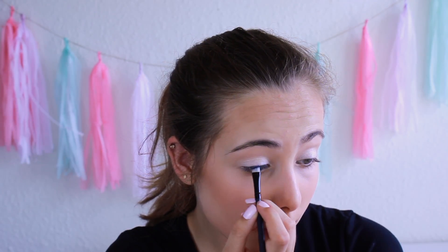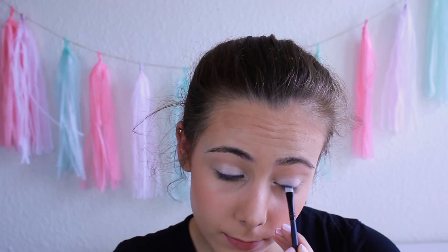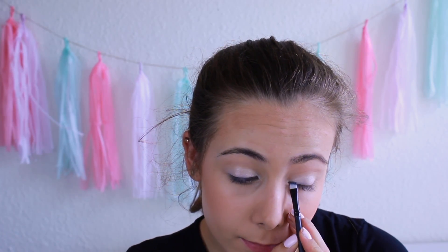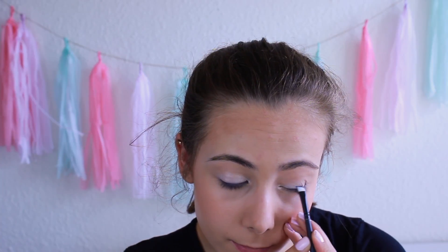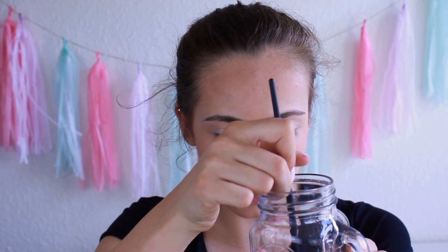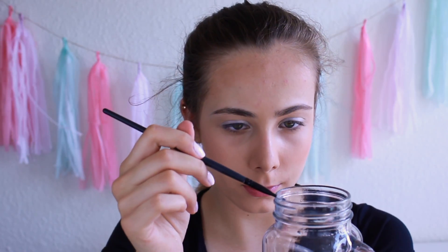Using an angled brush, I'm taking a light blue eyeshadow and lining my upper lash line with it. Then I'm dipping the brush in some water, because a wet brush will pick up more colour than a dry one. And my blue eyeshadow isn't the best quality, so I needed that.